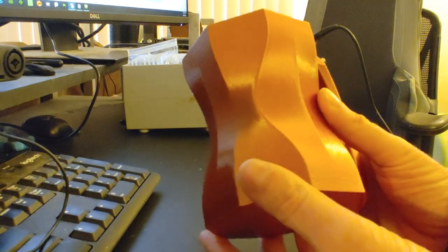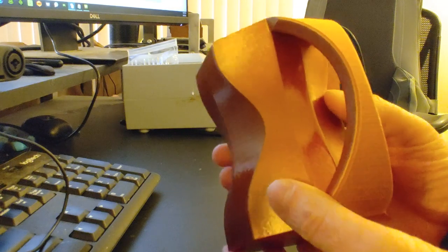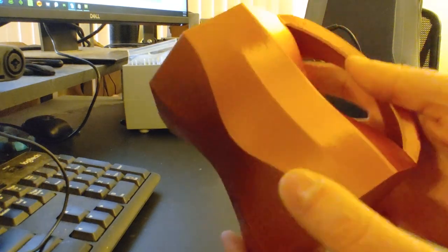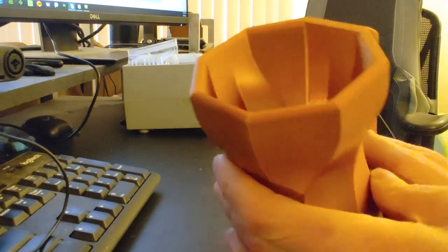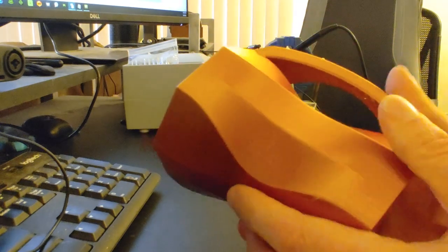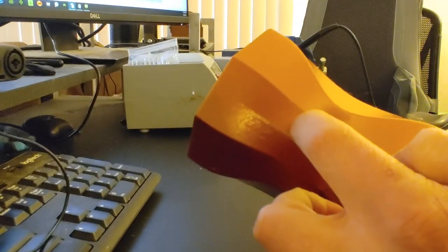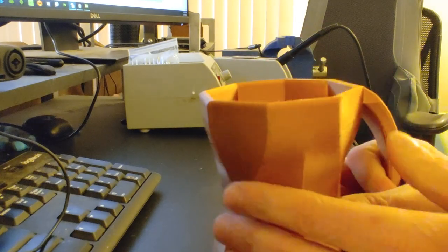This was printed with a 0.8mm nozzle, which is twice the size of a normal nozzle, so I could speed up the printing process. The layer height was a standard 0.2mm, nothing fancy. It actually came out really nice, and if you're one of my supporters on Patreon, I'll be posting an STL file if you want to print this yourself. I will warn you, though, that 3D printed items are not food safe because bacteria can collect between the layer lines. I'll leave it up to you to decide if that's true or not.